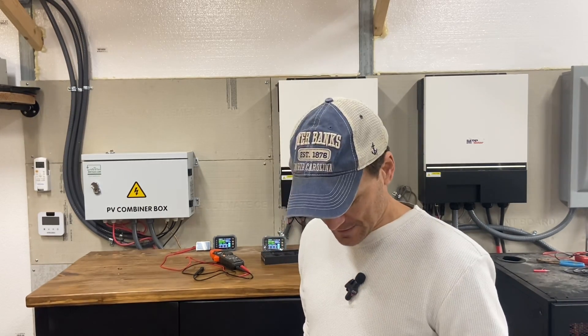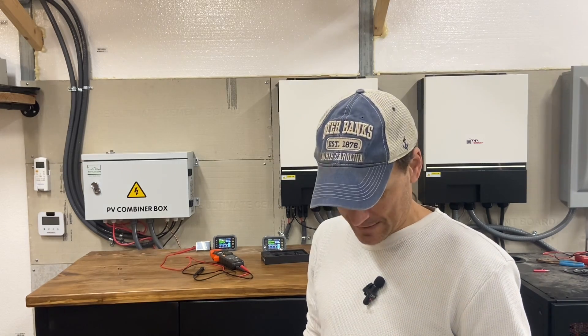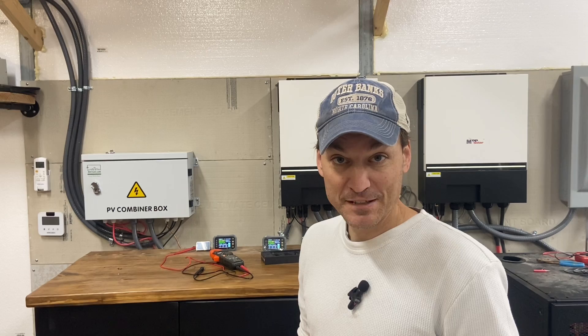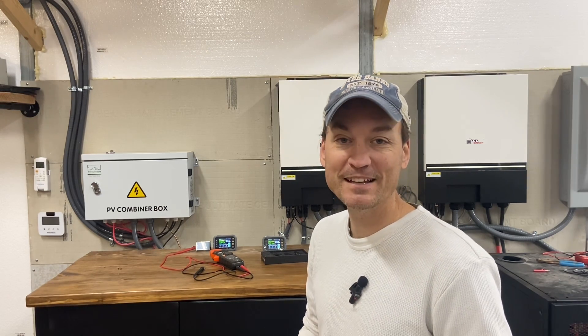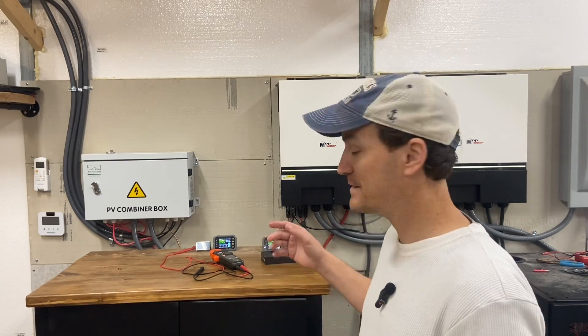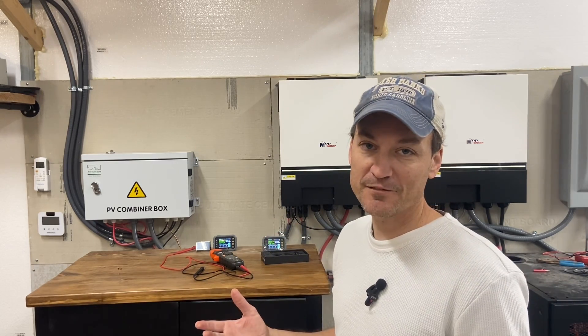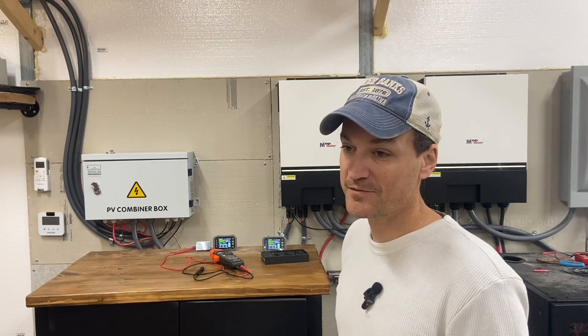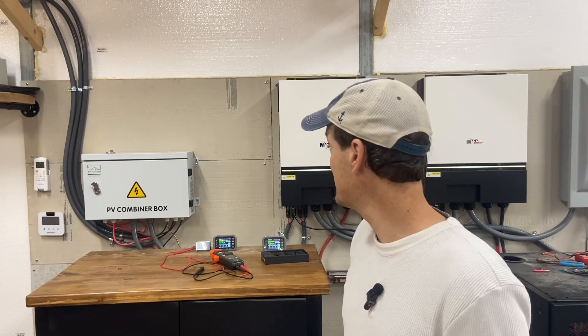I'm now on camera with a microphone - a $20 Amazon mic, which shows how committed I am to the channel. I'm filming in here a lot, and there's significant background noise from the inverters when the sun's out, so the mic should help with that.